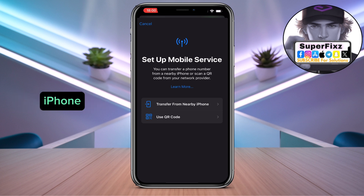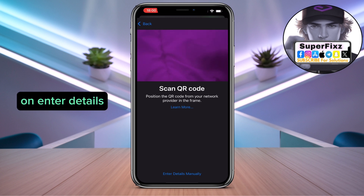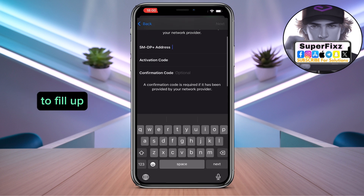In this process we're going to be using the QR code. Click on it and you can either scan it, or click on Enter Details Manually. Fill up everything manually, and once you've filled everything in, click Next.